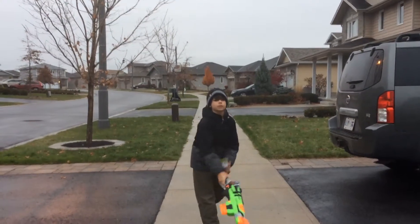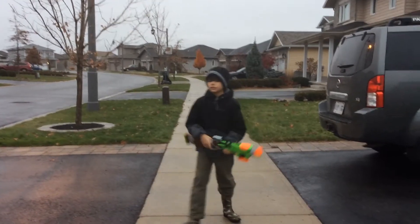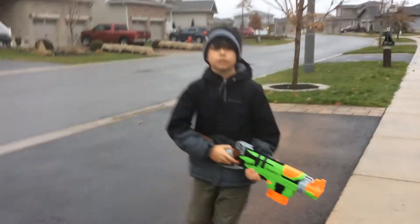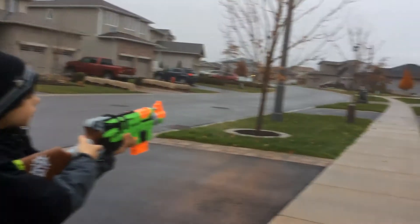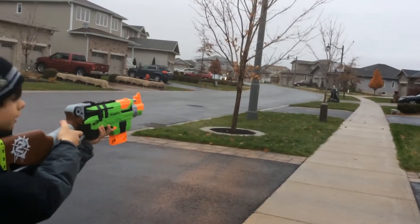Yo, what's up guys? Today I'm going to be showing firing tasks on the slingshot. I'm going to be shooting right here. Let's see how far this goes. I'm going to do it straight. It is a bit windy.